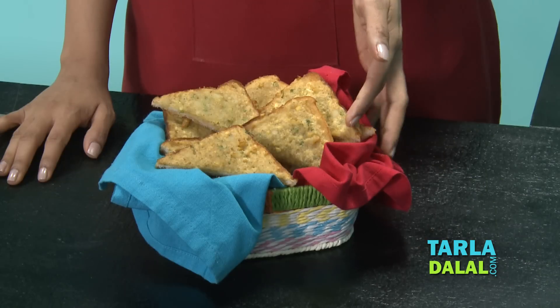Our toasts have been deep fried and they are ready to serve. I have cut them diagonally so they will look more attractive. You can also cook this on a tawa if you do not want to deep fry them. Enjoy it with some Tabasco sauce or tomato ketchup.